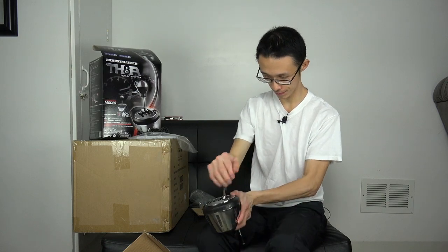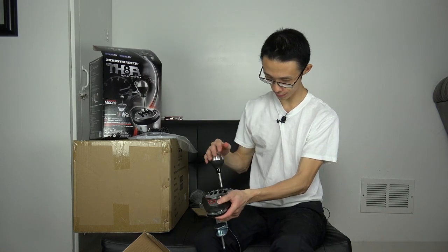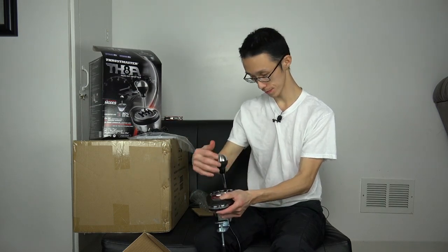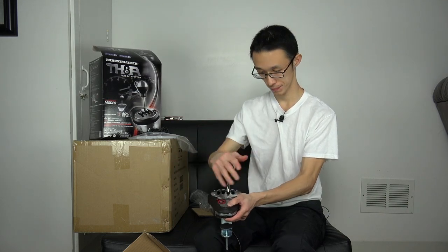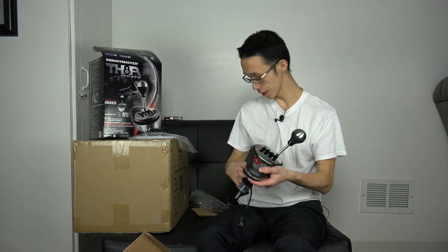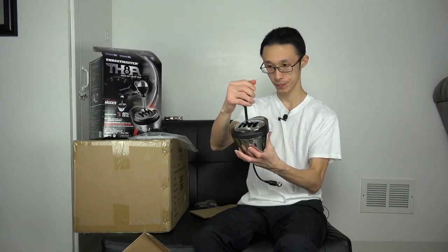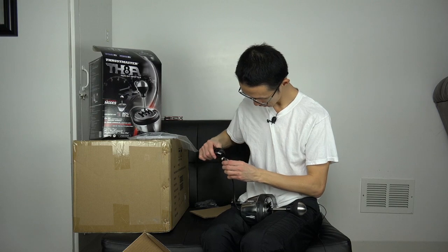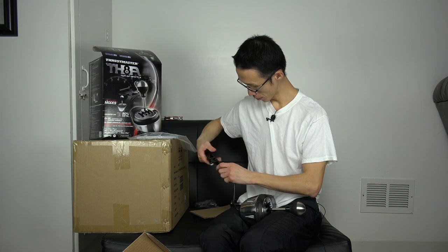Put the knob on - yeah, there you go, look at that. Oh it's the other way, I'm sorry. First gear, second gear, third gear. It feels really natural, pops right back into neutral. It does have some resistance to it. I like this a lot, I really do. I think it's really worth a hundred dollars for this - it's really nice. Let's see the cables - yeah, it's high quality stuff.